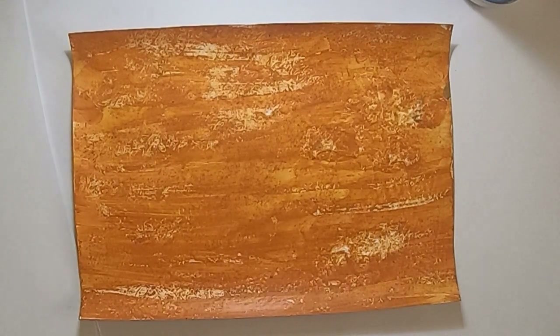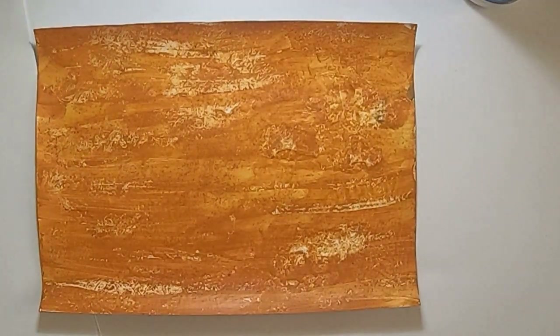Hello everybody, Antoinette back again. Today I am starting a series of textures that I'm going to paint with acrylic. These texture paints you can use for backgrounds, for paper, or for whatever you want — scrapbooking, just for fun. So you make your own paper and you can use any paper you have available. I'm going to show you step by step how to do the different textures. So let us start.